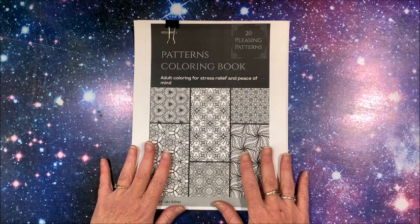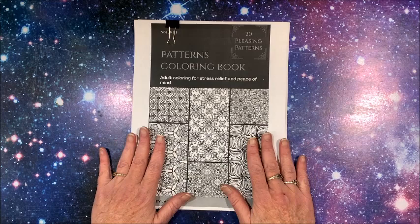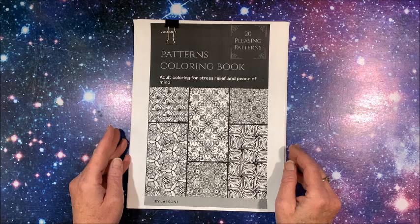Thank you so much for joining me! I know this is just a short, quick flip-through video, but I hope you liked looking at these patterns with me. If you did, please hit that thumbs up button and subscribe if you're new to my channel. I hope everybody's having a great day and as always, happy coloring! Bye guys!